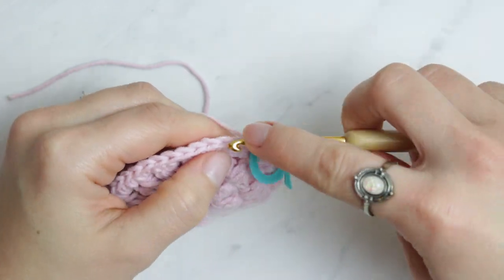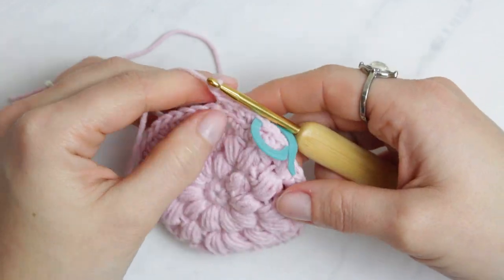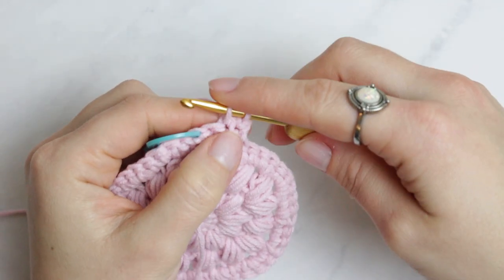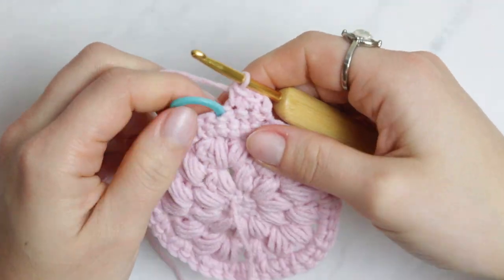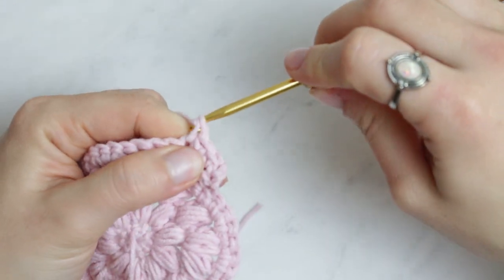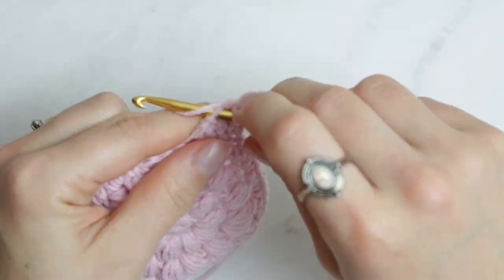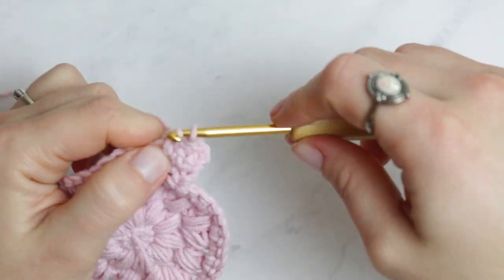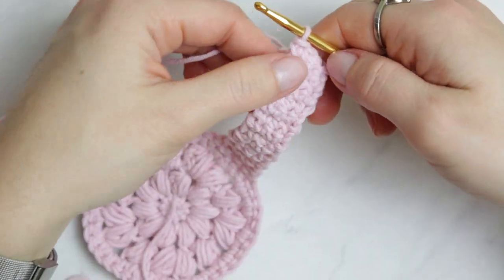Do four single crochets — two, three, and four — then chain one, turn the project, skip the very first stitch, and go into the next one. Now we're grabbing the entire stitch, no longer back loops only. Continue with single crochets all the way down. At the end, remove the stitch marker, go through the last single crochet, single crochet, chain one, turn, skip the first stitch, and repeat. Continue until the strap is the length you need. I'm not counting rows — just making as many as needed to reach the other side. I ended up doing 15 rows in total.